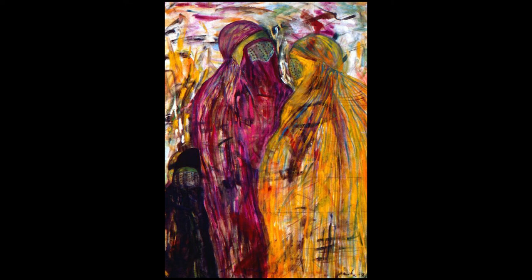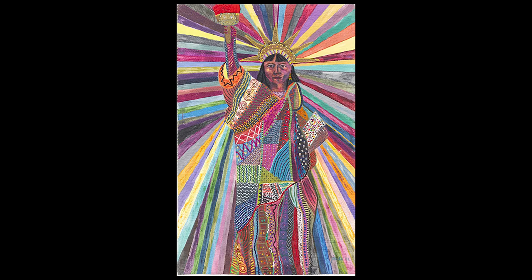This next piece was also made in 1979, and this one is titled Women in Burka.